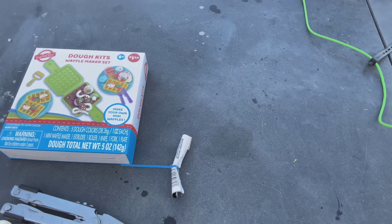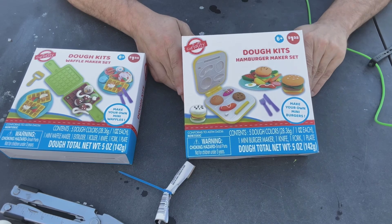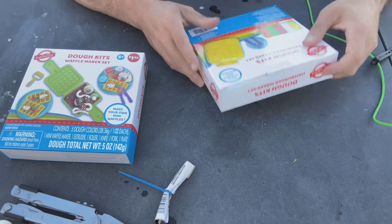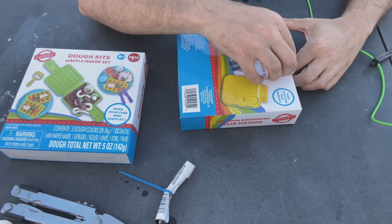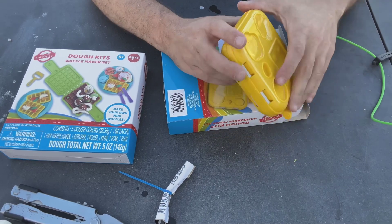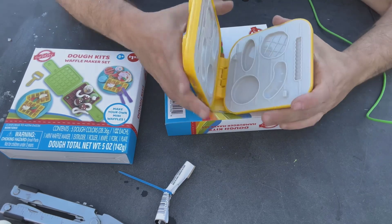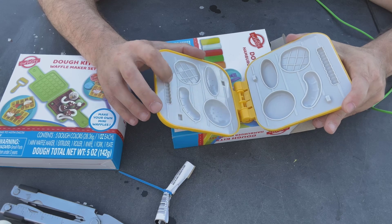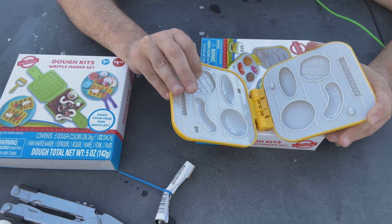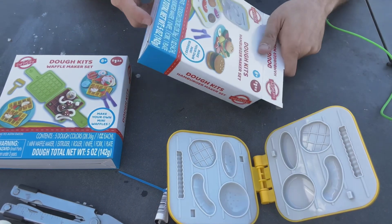Let's see what else we got. What is this? Oh, it's another dough kit — it's a hamburger maker set and this has all kinds of stuff in it too. Let's see what we got in it. Sorry about the wind, I'm outside and I can't do anything about it. Wow, look — this is what makes all the shapes of the dough. There it goes — oh, look at that, isn't that cool? So we got a hot dog, french fry, lettuce maybe, the burger patty, a hot dog bun, and a hamburger bun. That's cool!